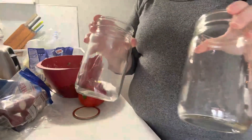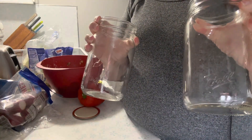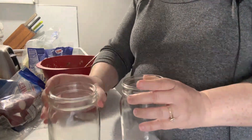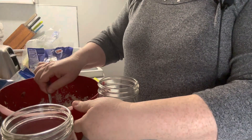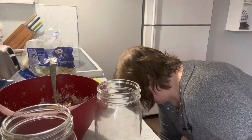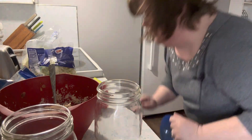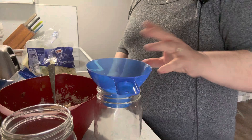I have two wide mouth quart jars. You could do them in a pint, but I like to add a lot of greens and other vegetables to mine. You could use your favorite chicken salad recipe, and I'm gonna use my canning funnel to make this easier.